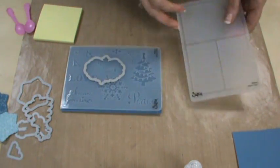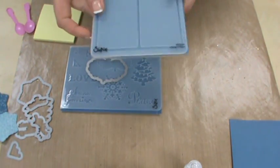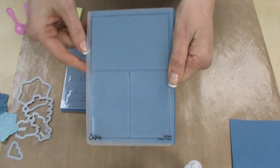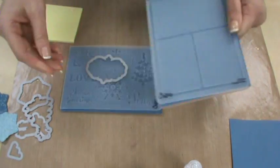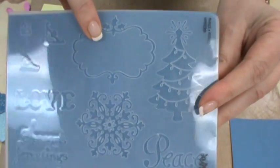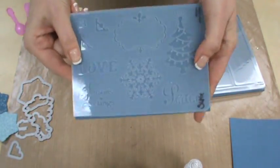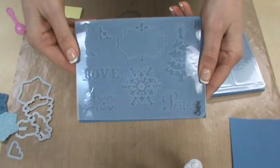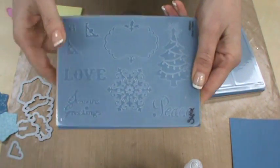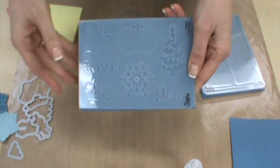You get two embossing folders per set, plus you get all of the framelits. They give you one embossing folder to use for your background on cards or scrapbooking pages, and one embossing folder that holds all the embossing shapes that match the framelits — really cute and simple. This background embossing folder is very generic and easy to use; it's so generic you can use it year-round for anything. The other folder has shapes: love, a little label, a Christmas tree, a snowflake, and three different photo corners. A lot of the stuff is generic enough to be used year-round — the photo corners, the word 'love' for weddings, anniversaries, or Valentine's Day, and the label. They've incorporated things you can use beyond just the holiday season.